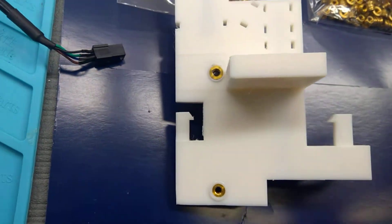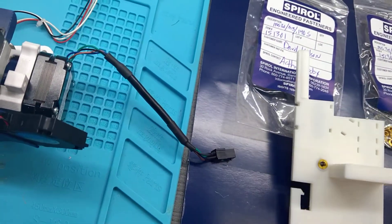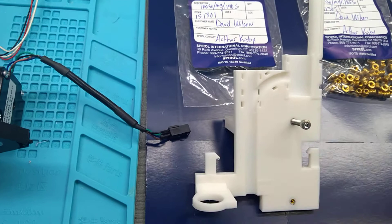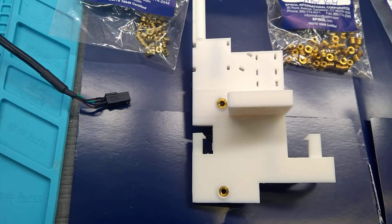They go in — I just use a soldering iron and press those right in from the back. They've got a little flange on them. Then this is an M4 that goes through, and it's just like you put a nut on the back of it, except you don't have to worry about mounting it.